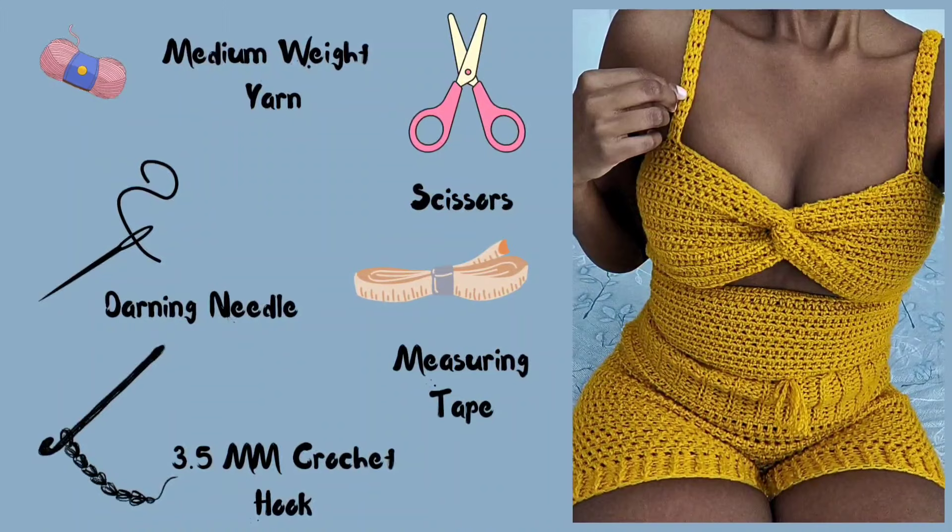For this tutorial, you'll need medium weight yarn, scissors, a darning needle, measuring tape, and a 3.5 mm crochet hook.